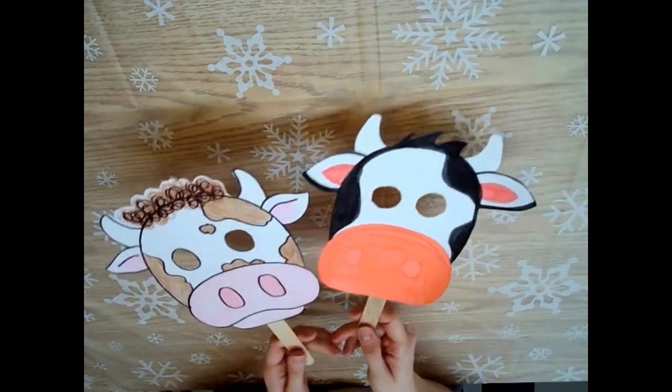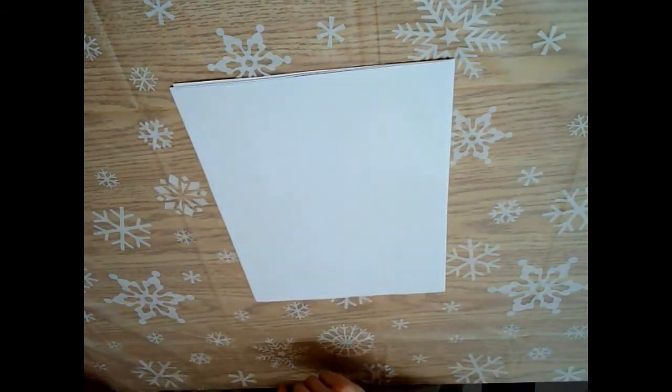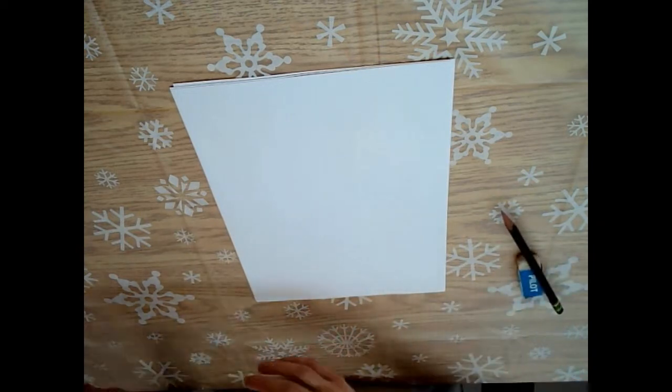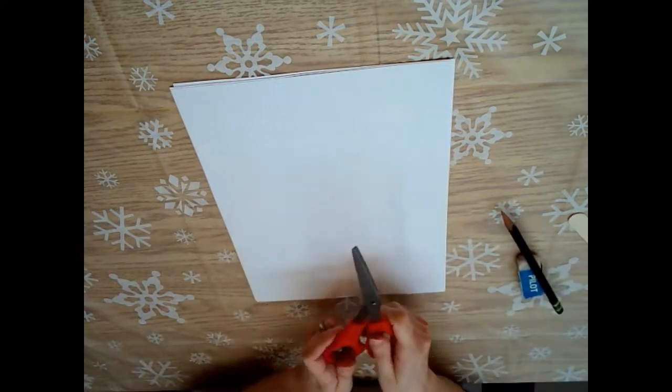Okay, we're gonna make some cow masks today. You will need for your supplies: some paper, a pencil and an eraser, some kind of tape like scotch tape, a popsicle stick, and some scissors.